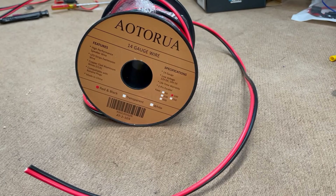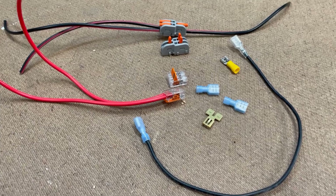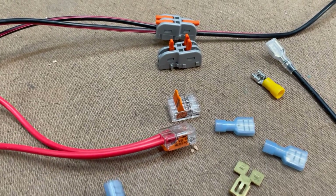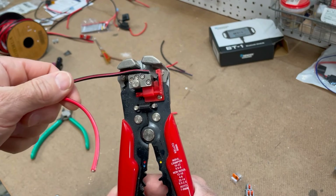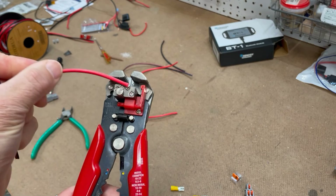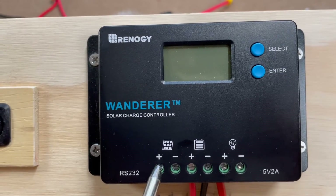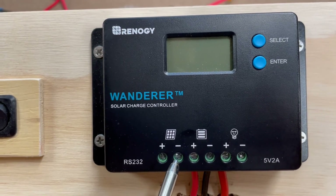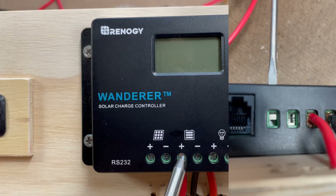I use 14 gauge wire for the floodlights — that size wire can handle about twice the current I'm actually using. As mentioned earlier, I didn't use any solder connections; I used a combination of blade connectors, 2-input and 2-to-1 input WAGO type connectors. This automatic wire stripper works great and makes quick work of preparing the wire. Connecting the wires to the controller is very easy — there's a screw at each terminal that opens and closes a clamp that keeps the wire in place.